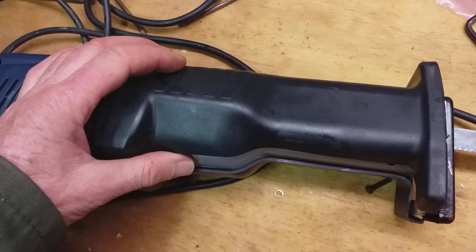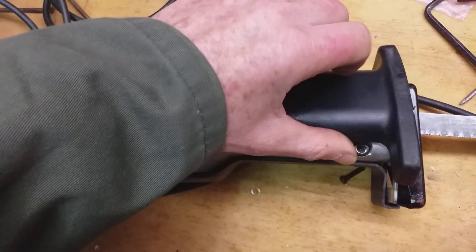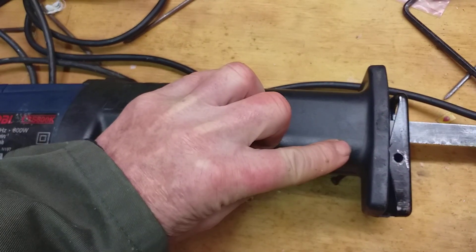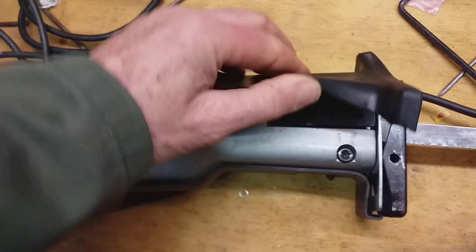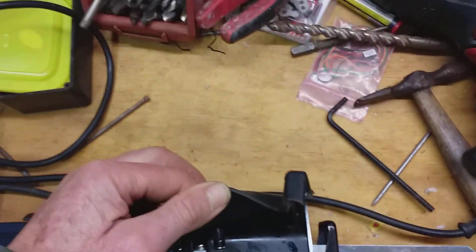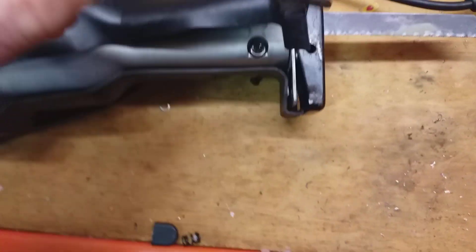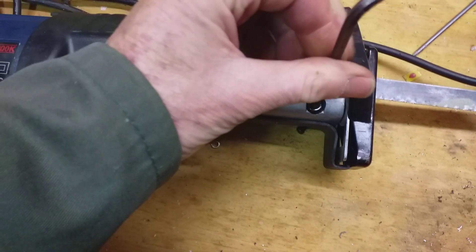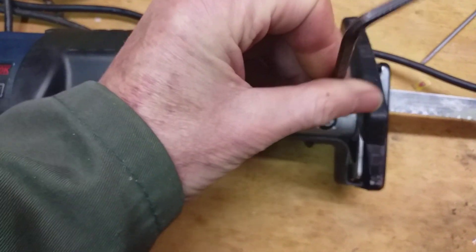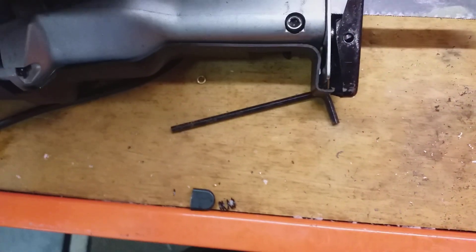I brutalised mine by taking the cover off, but if you make a hole there or try and peel the cover back, you'll meet that hex key — that allen key there. So if you take that allen key out with a left hand, you can then take off this part here.